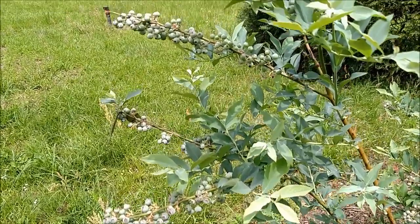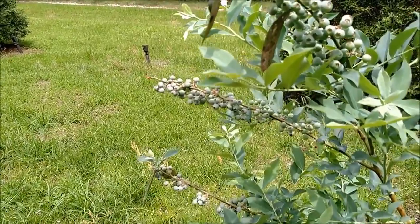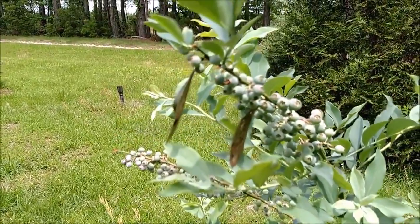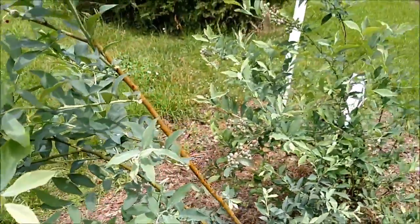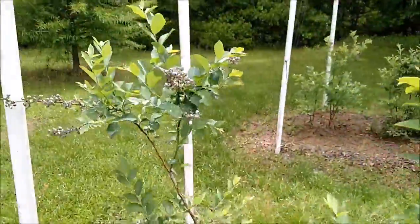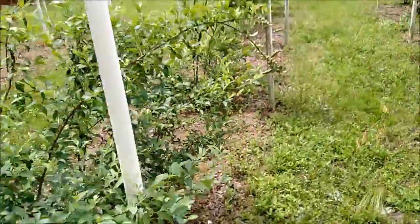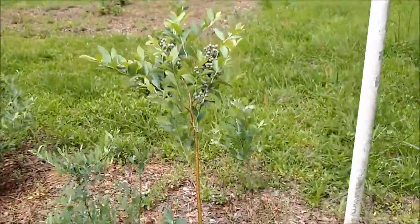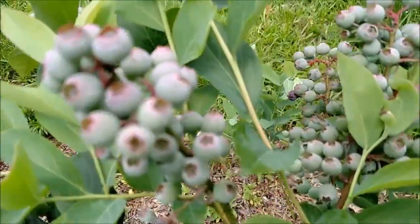Welcome to the 52 Week Garden. I'm Paul and I'm going to take you on a quick tour of our blueberry patch and our blackberry patch. Look at all these blueberries — the bushes are just loaded down. You can see blueberries on all these bushes here; they're just huge clusters of them.